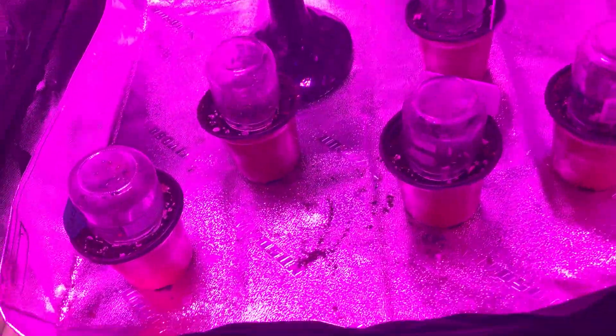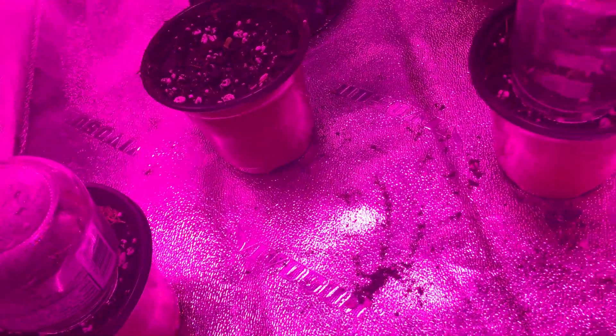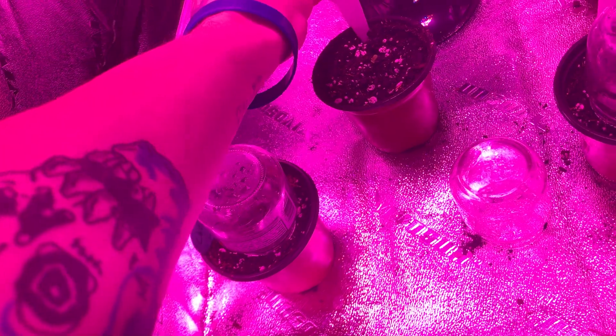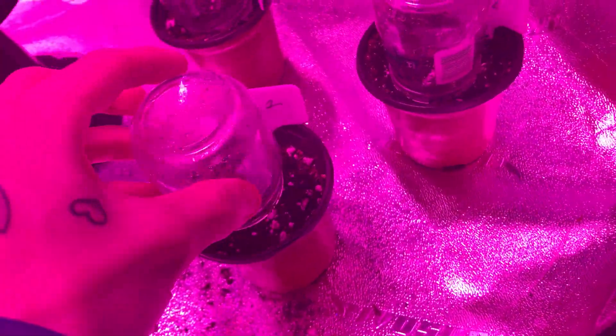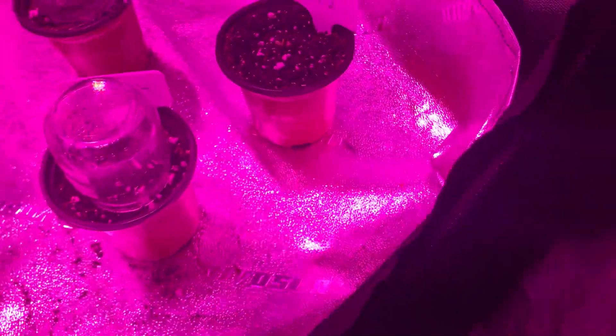And now for the new life in the tent. We got five seedlings, soon to be six. In here we have the Cheese — got some disturbed soil over there, so it might pop through tonight. We got Wedding Cake one, he's already popped out to say hello. We got Granddaddy Purp one, also popping out to say hello — nice little new growth coming in, very excited for these plants. We got Granddaddy Purp two, popping out to say hello — these ones really came out quick.